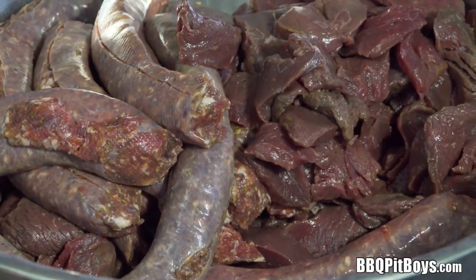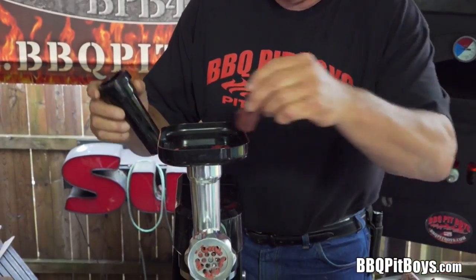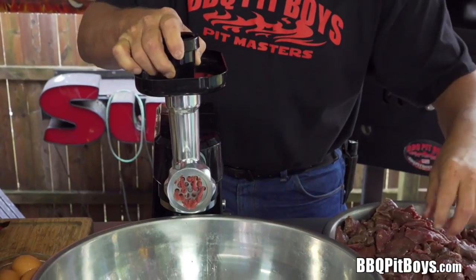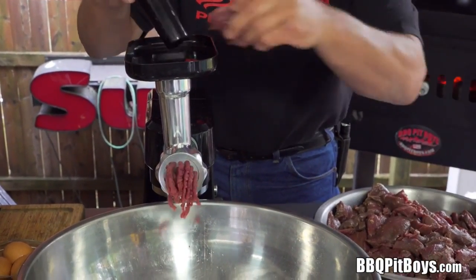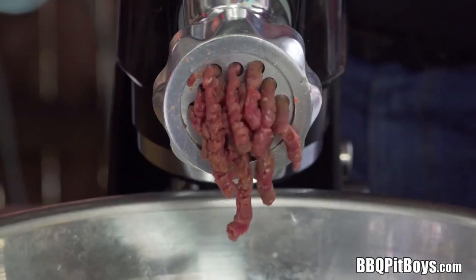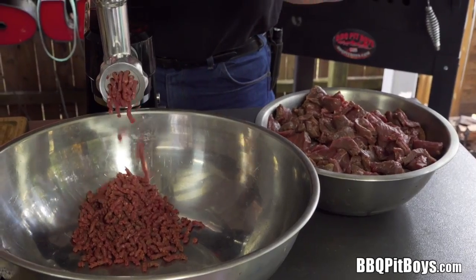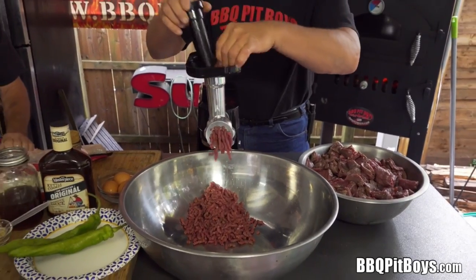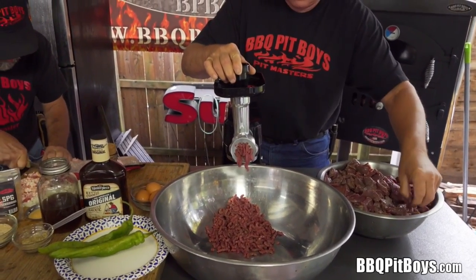Here is the venison. We've got some backstrap, some tenderloin, some roast, and some venison sausage. Why are we grinding up some backstrap and tenderloin? Well, it's because we can — we have a freezer full, and we've got a hankering for some meatloaf.